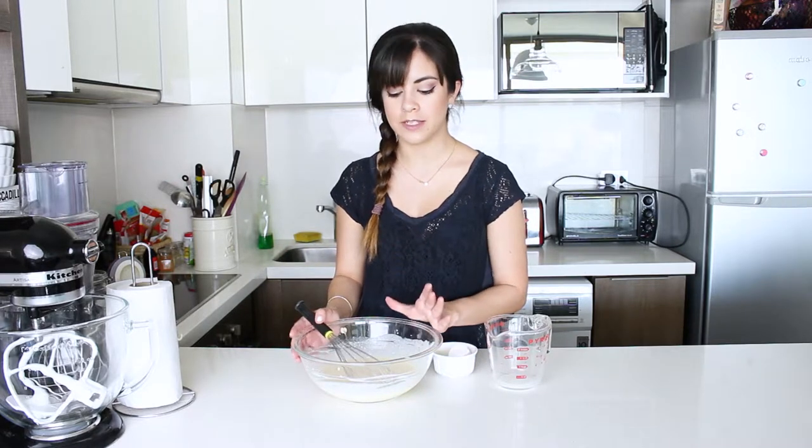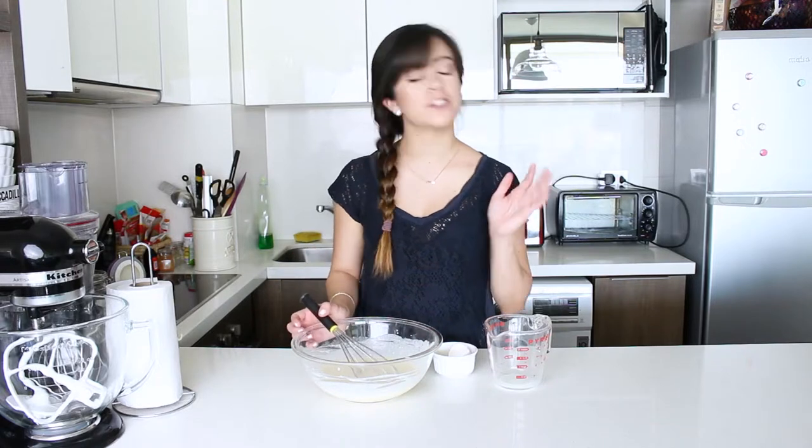Now that our batter is ready, it needs to rest in the fridge for at least 30 minutes. So I'm going to go over to make my apples and then we can come back to this batter.